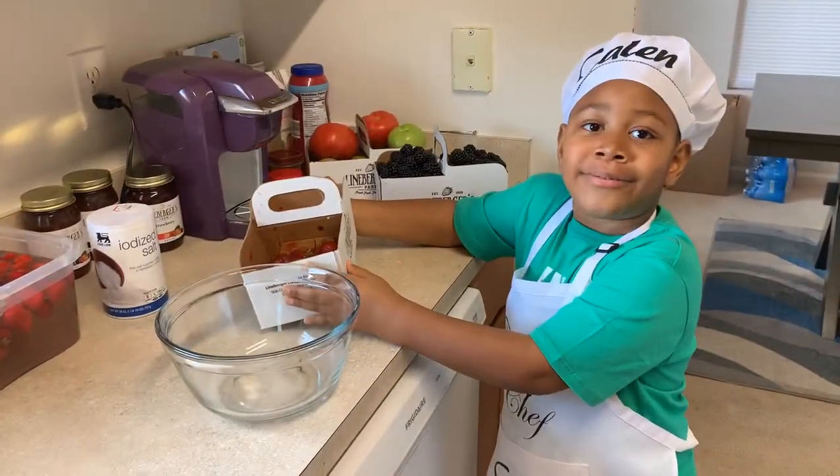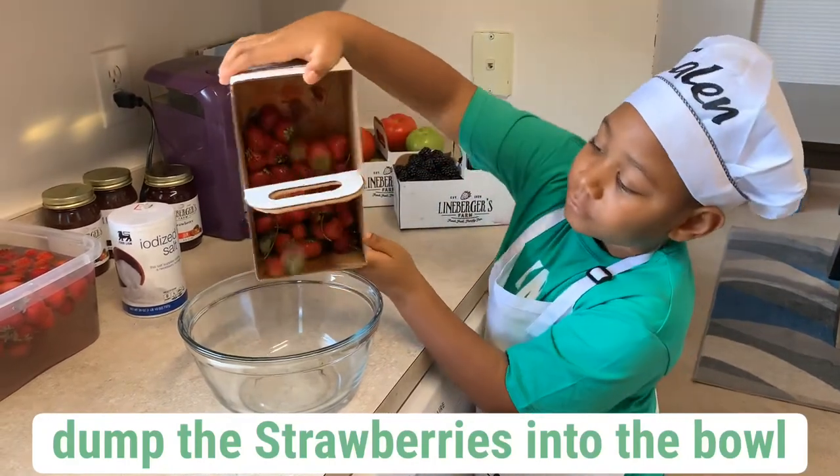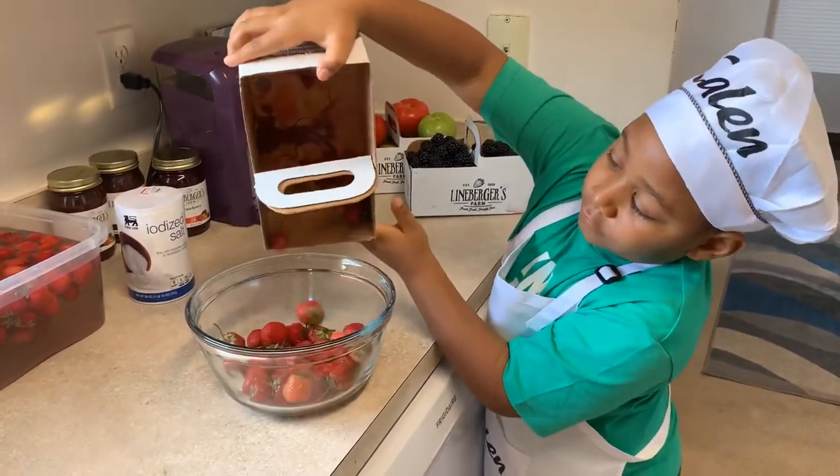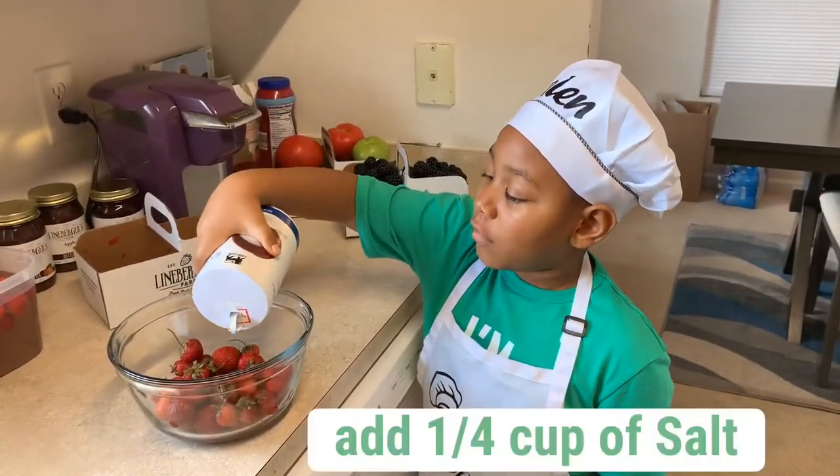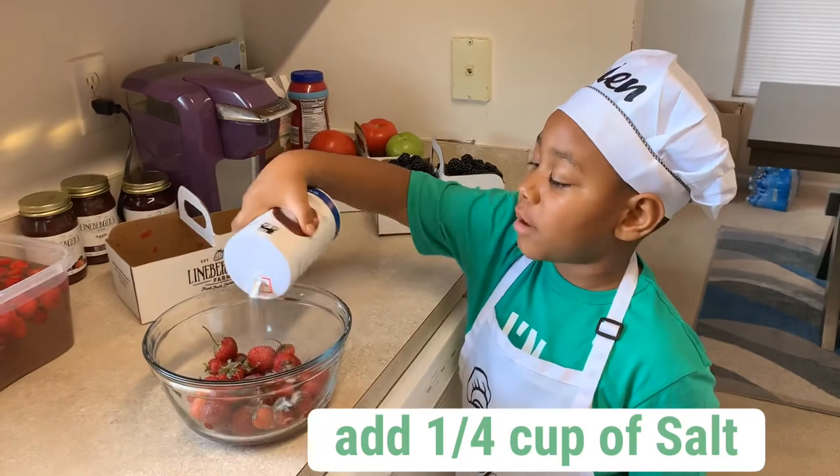First, you dump the strawberries into the bowl. Now, you pour one fourth cup of salt onto the strawberries.